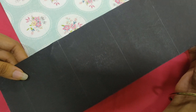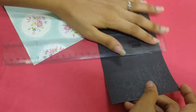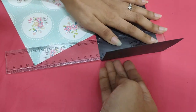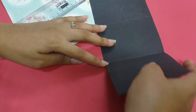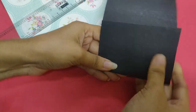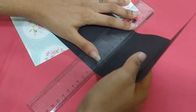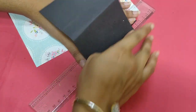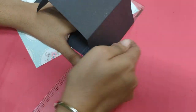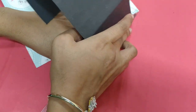For the second DIY, I have a 29 by 9 inch blank paper and we have to divide it into 4 to 5 parts. Now we have to fold those parts.